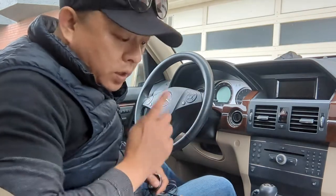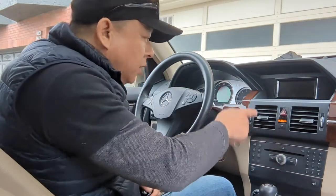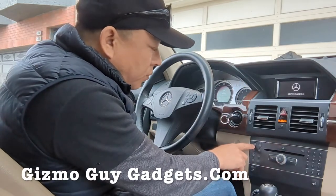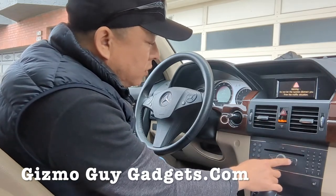Let me show you how it's done. When you get in the car, you put in the key and you turn on the ignition. Set your car radio — turn on the radio. Set your radio to 87.9. You won't find much interference at that frequency.